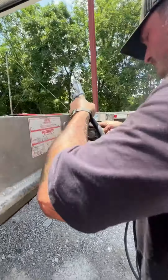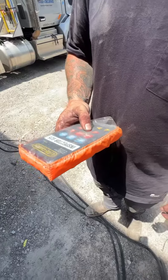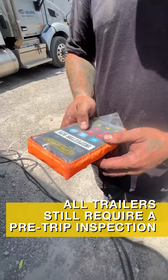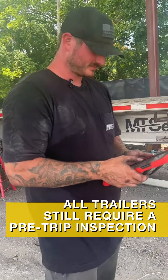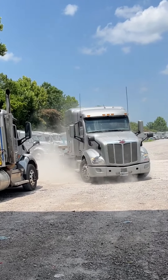If that trailer passes an inspection and it's a green tag, that does not mean that a driver does not have to do a pre-trip. If a trailer does not have a red tag or a green tag on it, that trailer can be used, but it has to have a pre-trip done before it can be used.